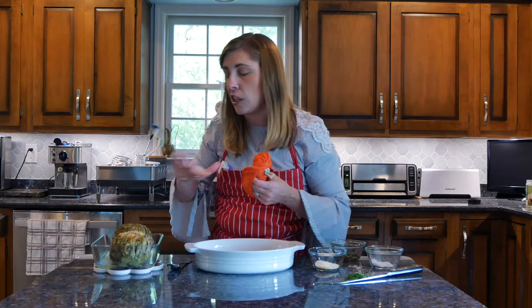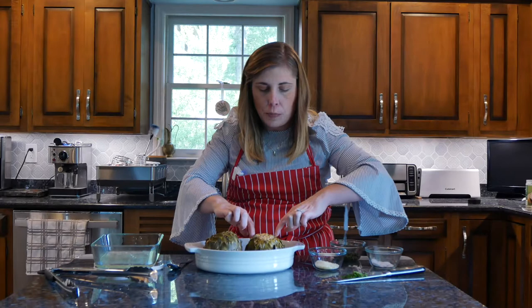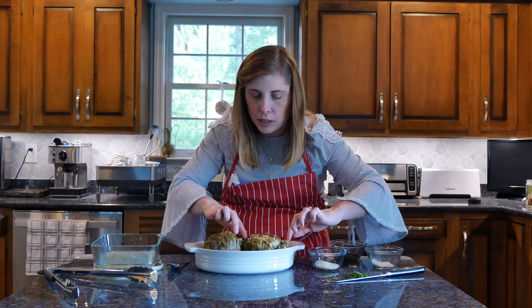I just pulled these out of the oven and they look so pretty, and they smell amazing — the garlic, parsley, even the parmesan is coming through. I like to open up the leaves a little bit. These almost look like a succulent — you know, with the latest craze of succulents everywhere? They look like those little echeveria succulents.